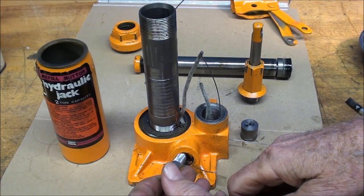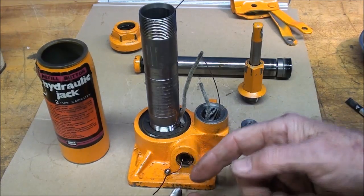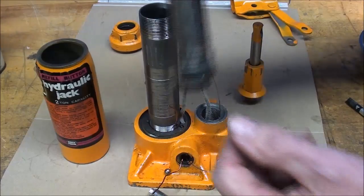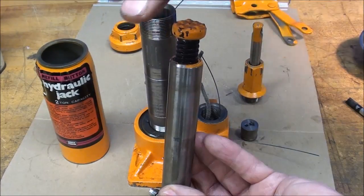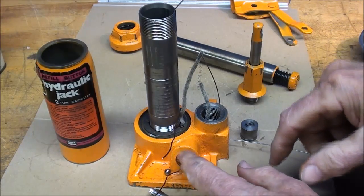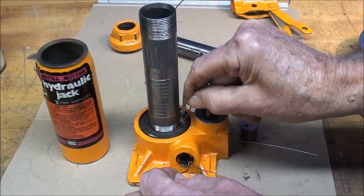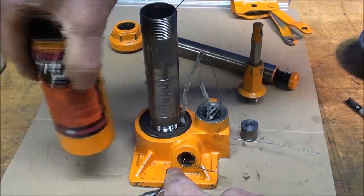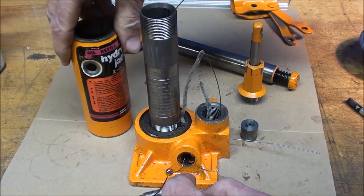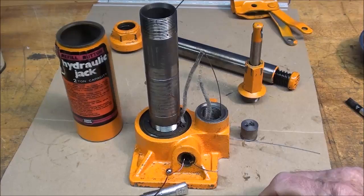When we're through with the job and want to lower the load, we back out this screw which opens up the little valve. The ball comes back due to pressure and then the oil flows — because you've got weight — back through this passage and into the reservoir for storage until the next use.